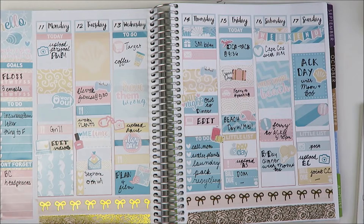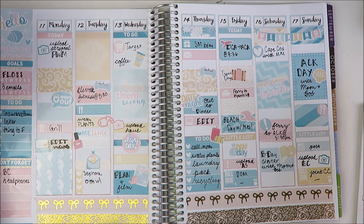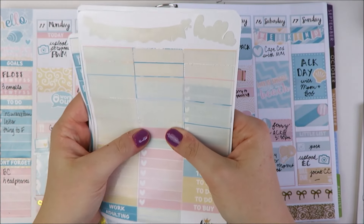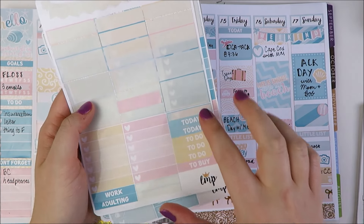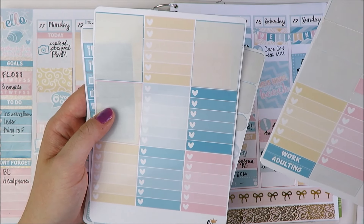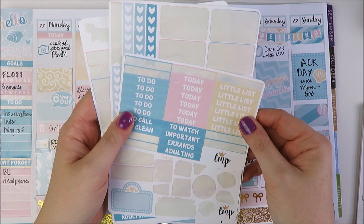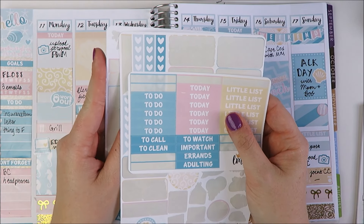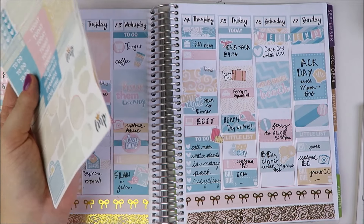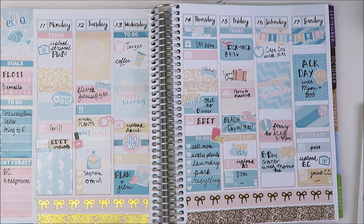Let me show you what I have left in the kit. On this sheet I have some icons — I didn't use the daily chore; I didn't really have space for it and I'm not going to a movie this week. I actually used all of the full boxes and pretty much all of the washi. But I do have these two checklists, some headers left, and I have a ton of little things left. I definitely will save these for leftovers. Later this week I'm doing another beachy spread in my A5 planner using a kit from Scribble Prints, and I think I can combine the leftovers from those two kits to do another beachy spread.